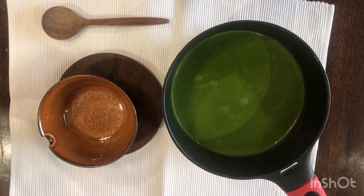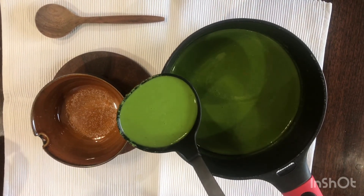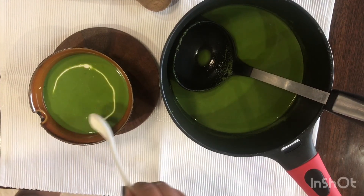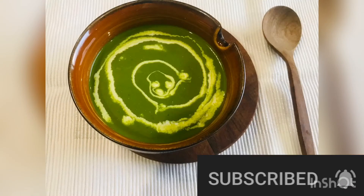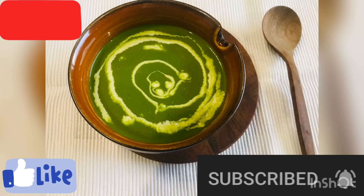One tip: just before serving, add salt according to your taste in the bowl and then pour the soup. You can add a teaspoon of cream for garnishing. I hope you all like this recipe — please share your feedback, click on the bell icon to receive notifications, and thank you!